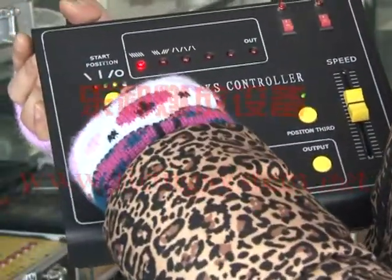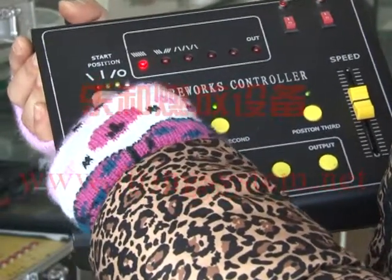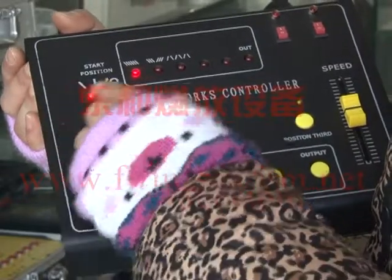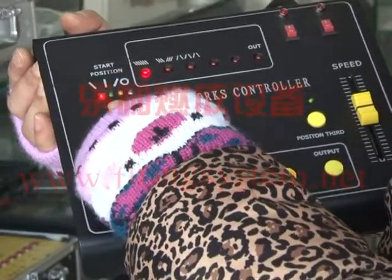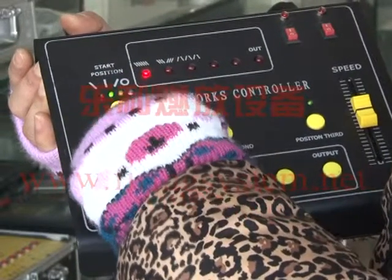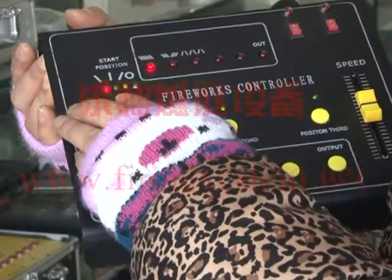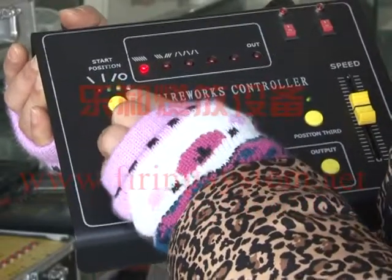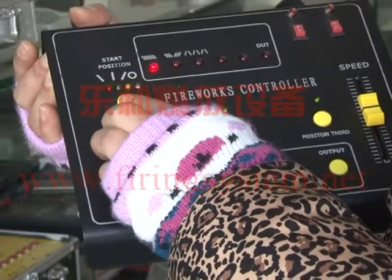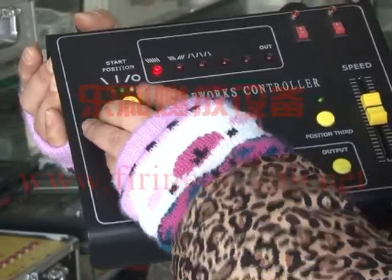Here, there are four lamps. The first one means the swing is from left to right. When we adjust to the green lamp, it means the swing is from the middle. And then the yellow lamp means the swing is from right to left. Now we adjust to the red lamp, which is from left to right.